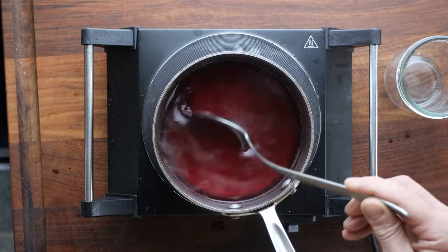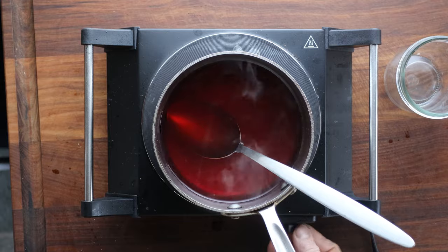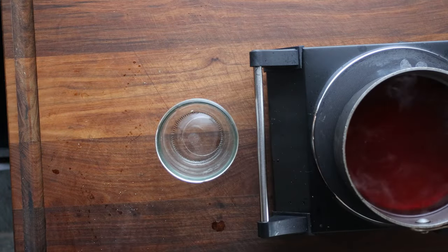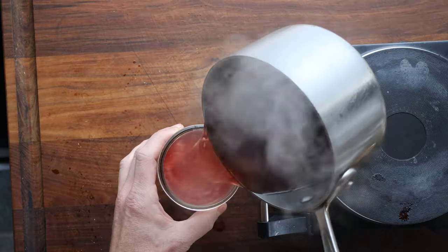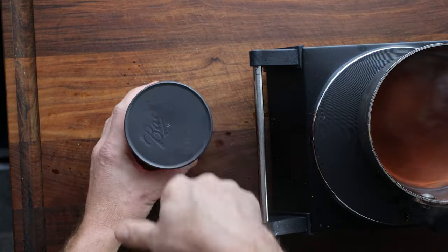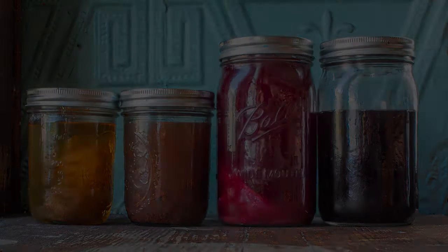I'll put a little bit on my wrist — it's warmer than body temperature, so we're good to go. All I want to do is see a little steam, so I'm going to turn the heat off. And then I'm just going to pour it into a mason jar, put a lid on, and keep that in the fridge.